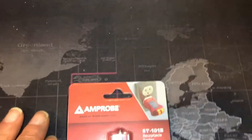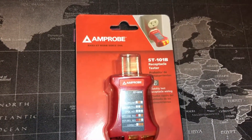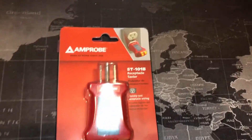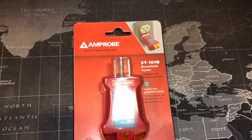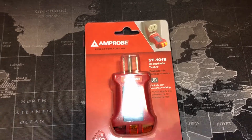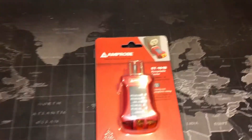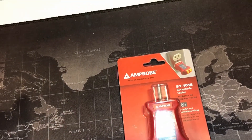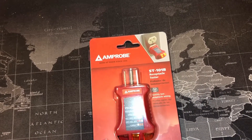I recently used one of these for an issue I was having with an outlet on my porch. It kept tripping. I have one of those outlets that have a test and reset button on it — a GFCI outlet — and it connects to two other outlets, so I couldn't get it working.